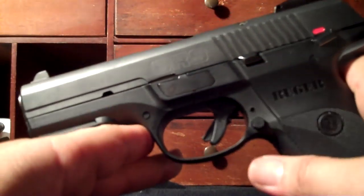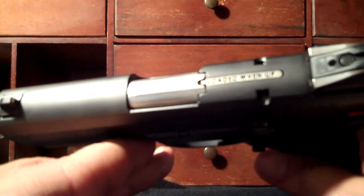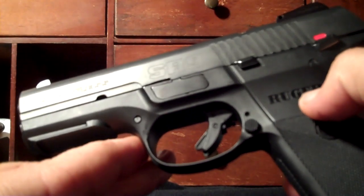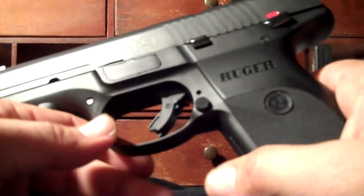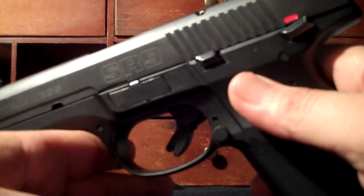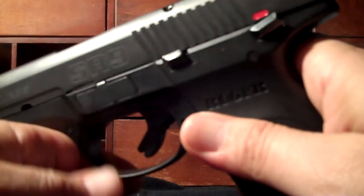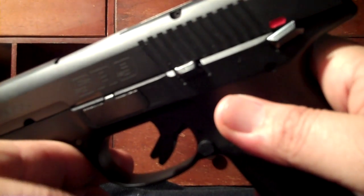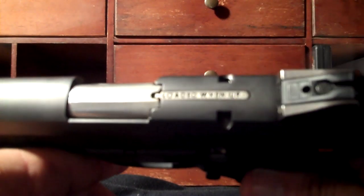I'm truly not sure what this video is about other than addressing people who commented that they couldn't hear my first one. This is really not a detailed review — it's simply to show you the features and my thoughts on the gun. It's a great gun, there's nothing wrong with it. I just got bored. It hasn't failed me yet, and when I did have the issue, Ruger made it right.